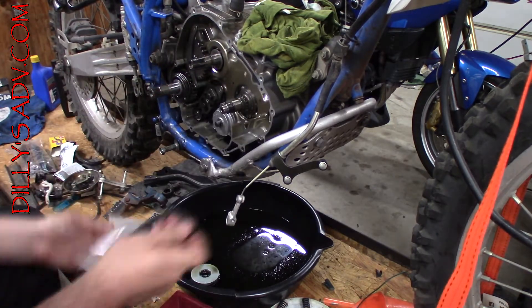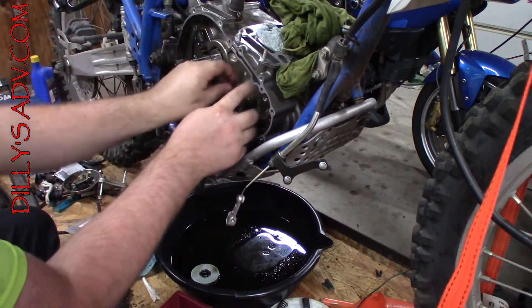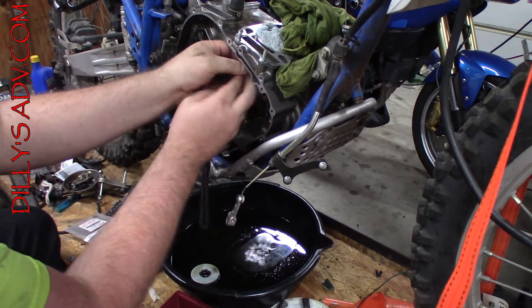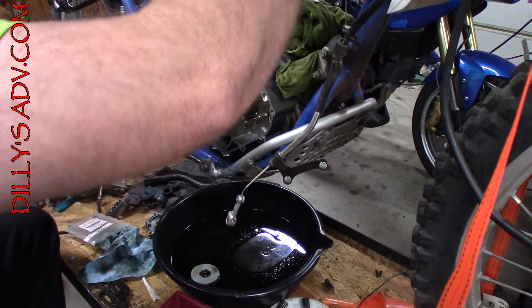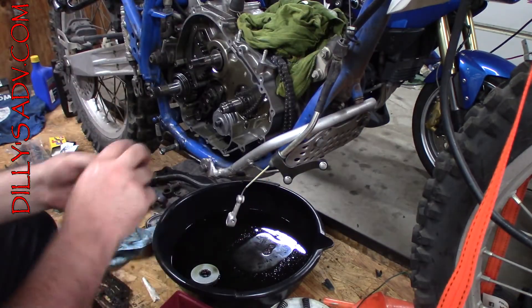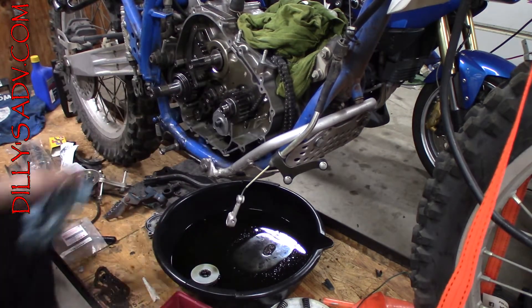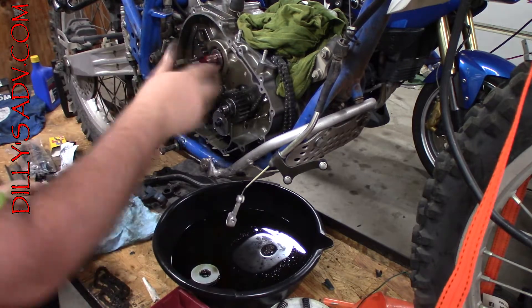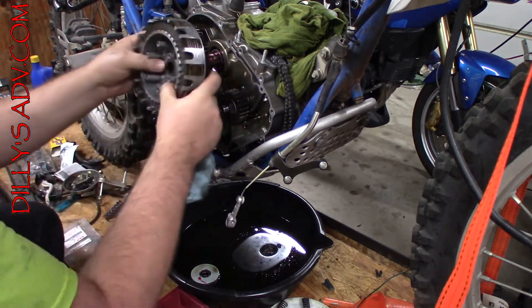Now for the brand new chain. Got to make sure it goes around the primary before sliding it up — my hands are a bit too oily. Lay it right over there and slide the primary back on, then the nut, then the clutch basket. First, I need to put some lube on there, then the bushing, lubed, then the basket.